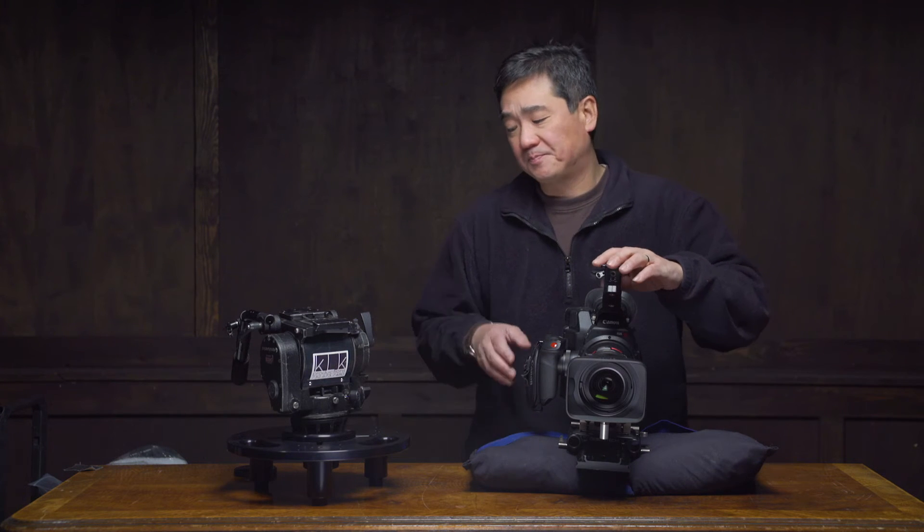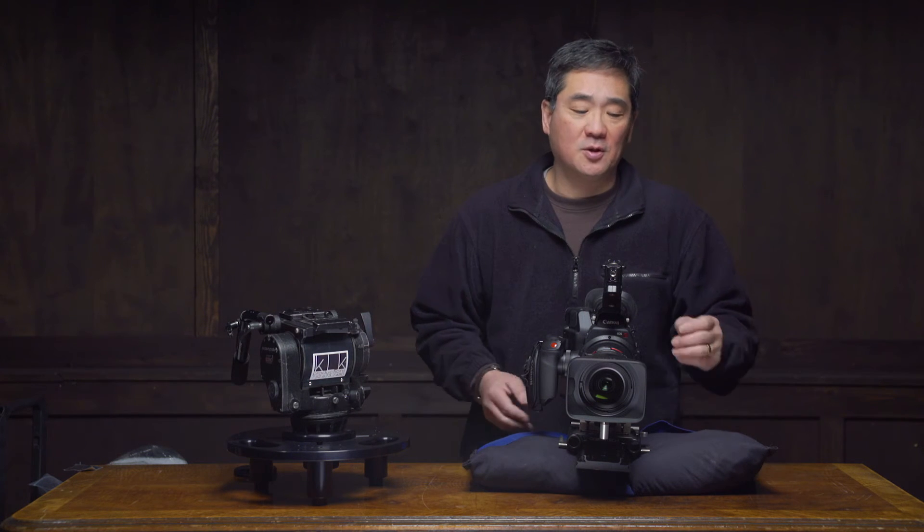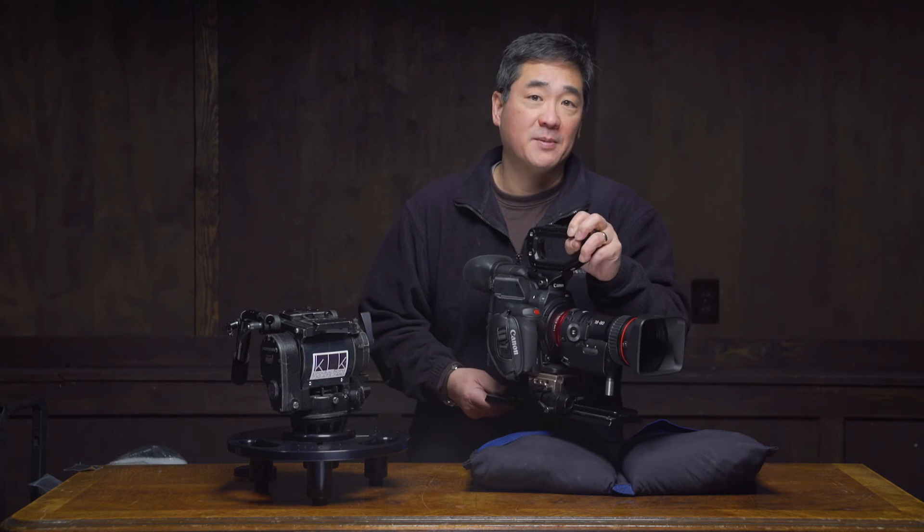That's where a SIN saddle is really handy. They come in different sizes, they're very light, they're a little bulky, but they do their job. The downside, of course, of the SIN saddle is the price — they are not inexpensive. So what I did, I came up with my own low-dollar version of a SIN saddle or sandbag for camera people.